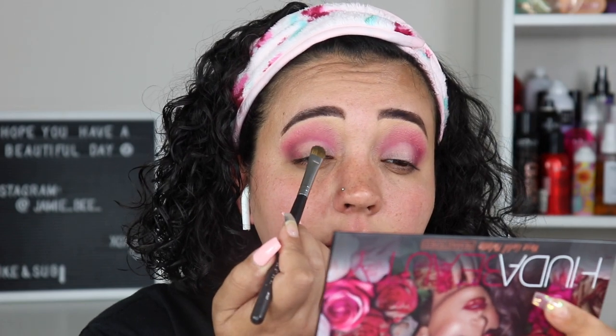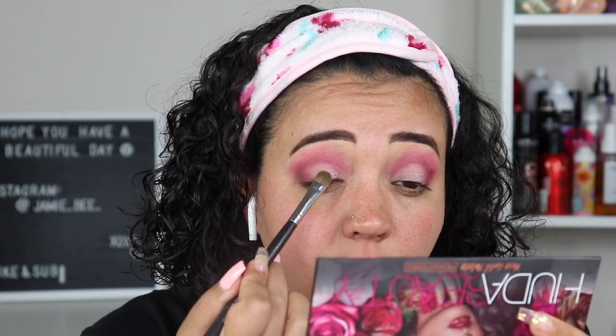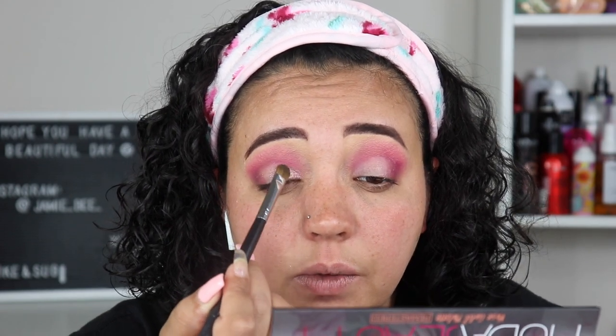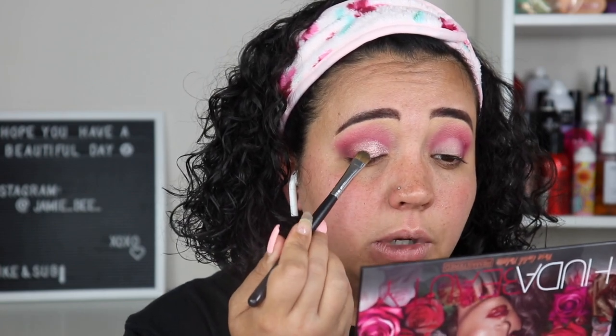Going in with Pink Diamonds using a flat packing brush. I love her shimmers — they're just so creamy and pretty. I'm going to pack that on there and see how this primer works. Oh, that's a pretty color. I'm going to use my Morphe setting spray to dampen the brush to get the shimmer to stick a little bit better, since it's not picking up as much as I wanted.